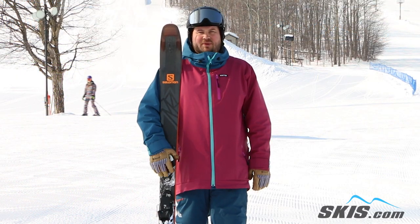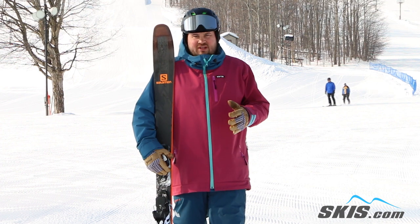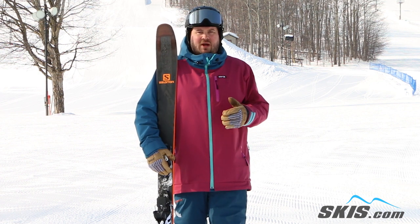Hi, my name is Tom. I just got done skiing the Salomon QST92. This ski is a really unique ski where it is definitely designed to be an on-trail performer, but it has a lot of off-trail versatility as well.